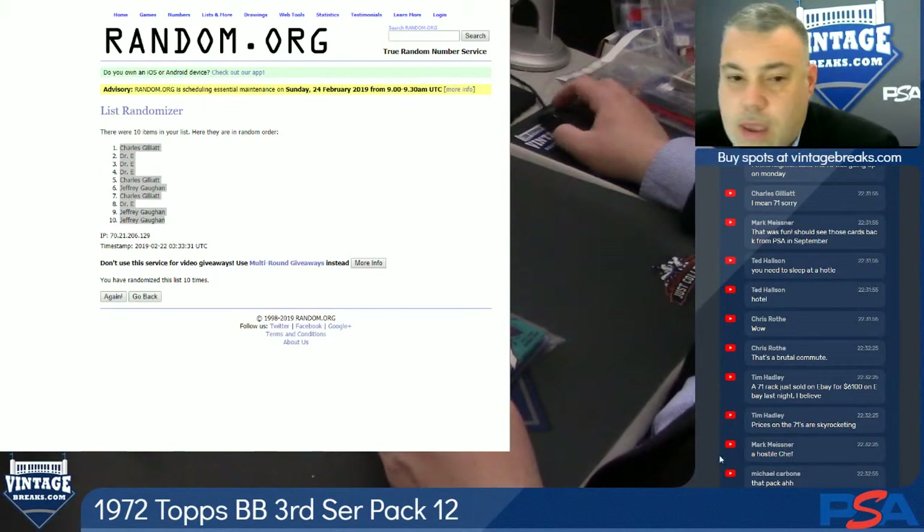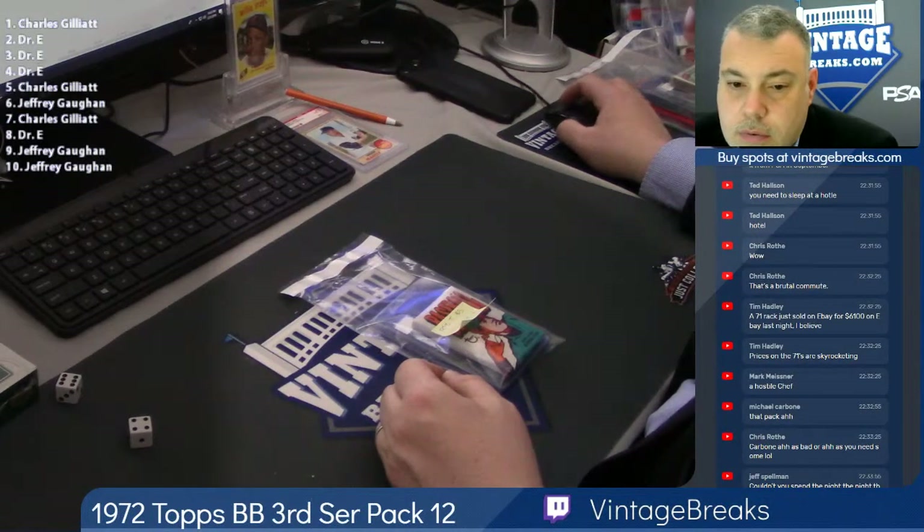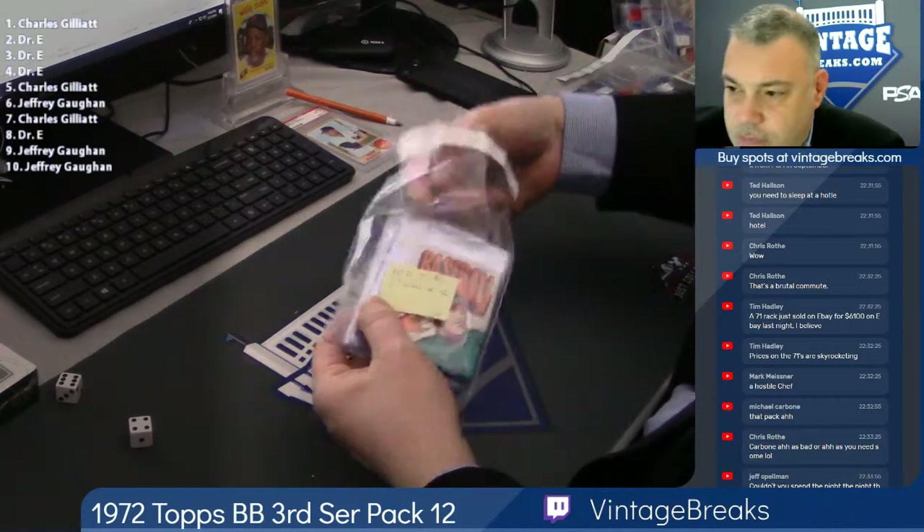All right, here we go — 72 Topps Baseball. There you go, I like it. 72 Baseball 3rd Series Pack 12.